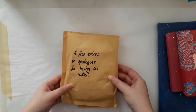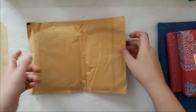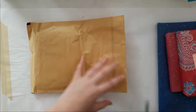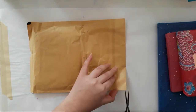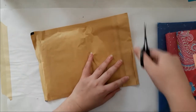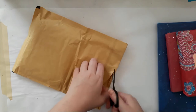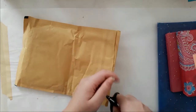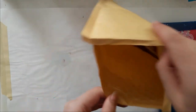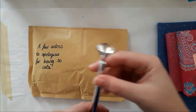She sent a few extras to apologize for being late. I actually sent her my friend email — I think it was in June — but she had something personal come up, so I just got it now. That's okay, I don't mind at all. So let's see — oh holy crap, oh my god Amy, I saw those in your haul and I love them!